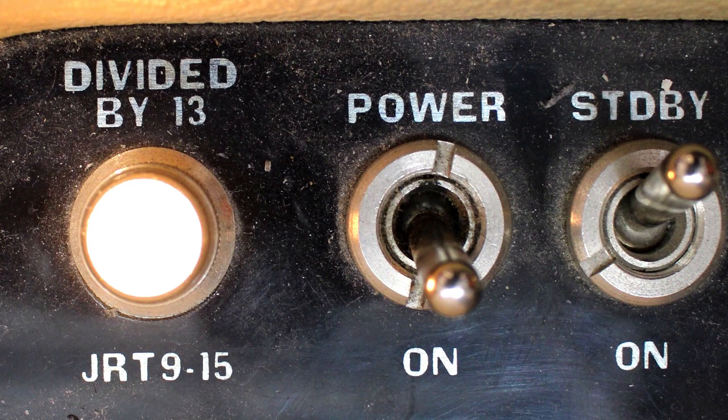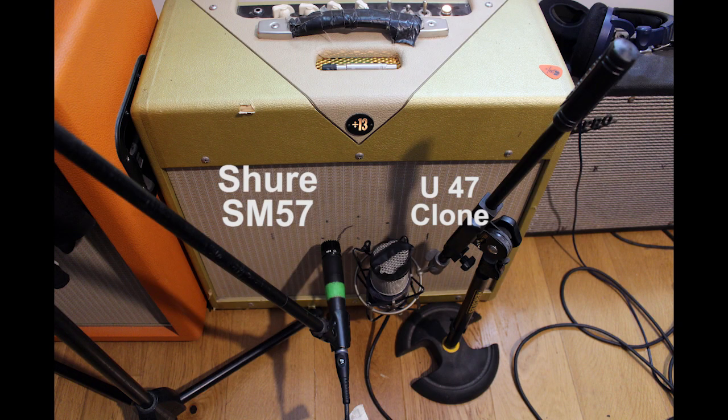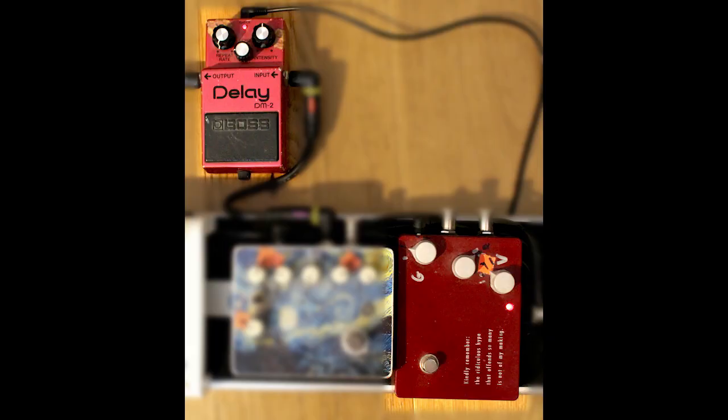The Divided by 13 is my favorite recording amp — I do all clean and overdrive through it. For the overdrive tones I use the Klon KTR a lot, and I always like to go through the original Boss DM2 just to color the sound a bit, not really to get any delay going. And today, after years of using this and miking it up, I want to see if I can compare it with the Helix Native plug-in, which I purchased a little while ago.